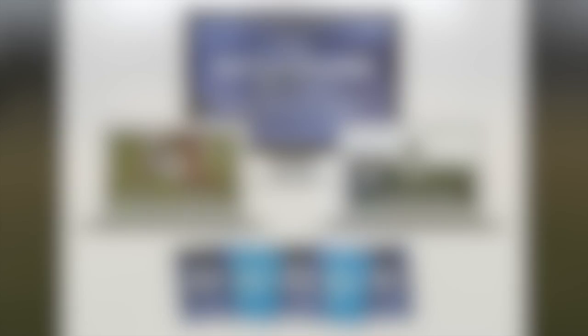This is Dylan Tooby of Progressive Soccer Training. I hope you enjoyed that video. This was actually a look into the new program I'm releasing, The Match Winner Method — become a game changer, improve your performances, and maximize your match stats in 21 days. This program will be released on December 21st. Please subscribe to my channel for updates and related information.